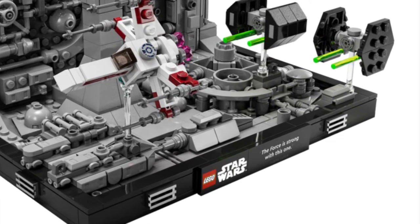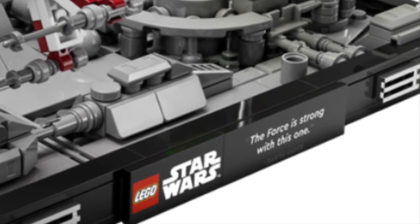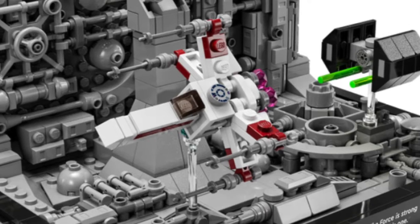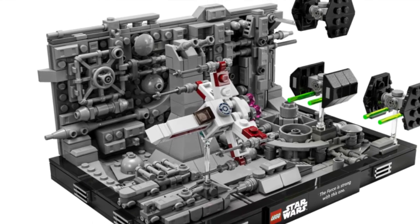It is really cool though how it has this little tile here that says 'The Force is strong with this one.' All three of the dioramas have tiles with a quote on them, and that is super cool. The build is okay. I love the detail work with all the greebling and stuff on the floor and walls. The X-Wing looks really cool, I love that little R2 tile, and the TIE Fighters look pretty cool.